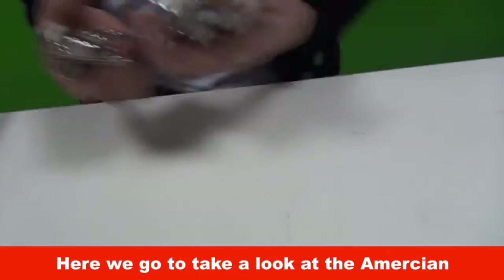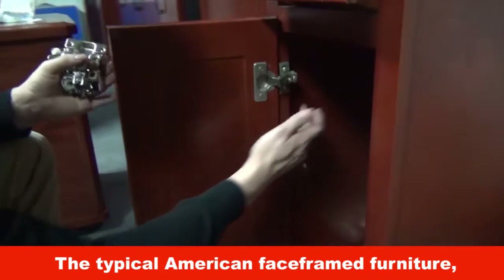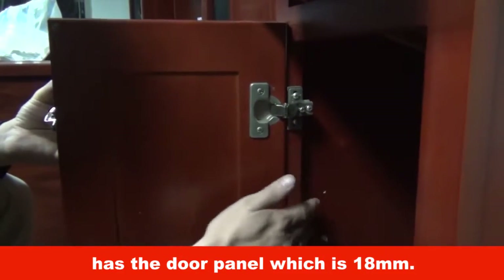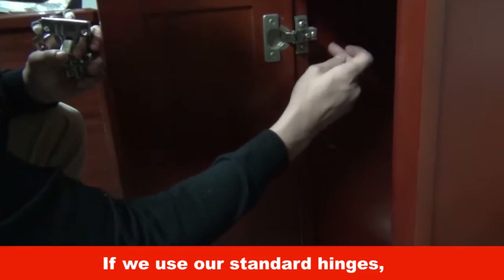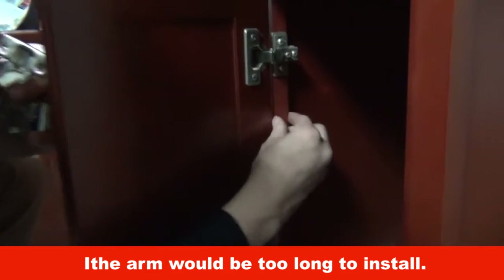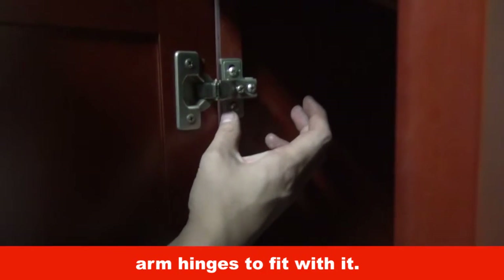Here we take a look at the immersion type furniture. The typical American face-framed furniture, different from European furniture, has a door panel which is 18 mm. If we use our standard hinges, the arm would be too long to install. That's why we need to install immersion short arm hinges to fit with it.